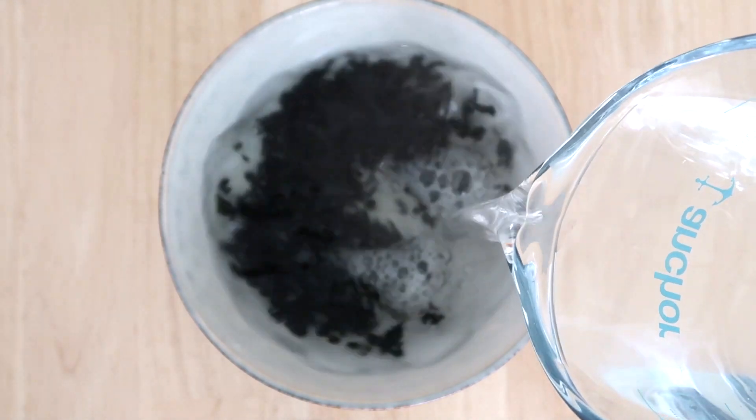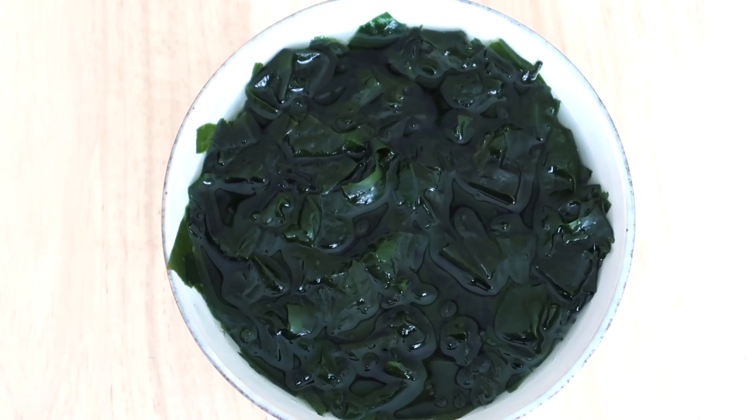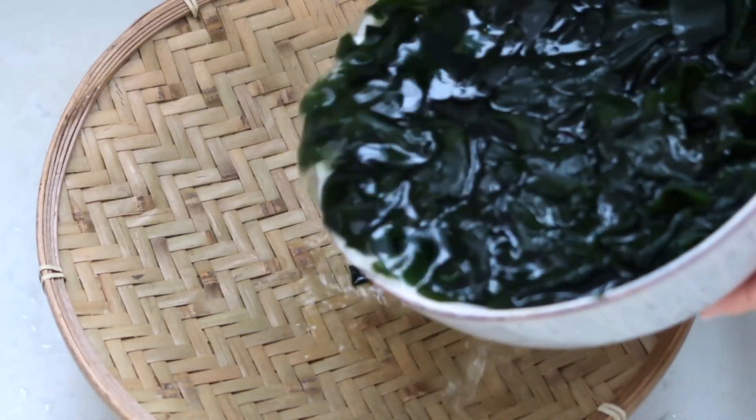Let me show you how to make it. First, we need to soak the wakame seaweed in hot water for two minutes. The seaweed will expand and become ten times its original size. Next, drain the seaweed.